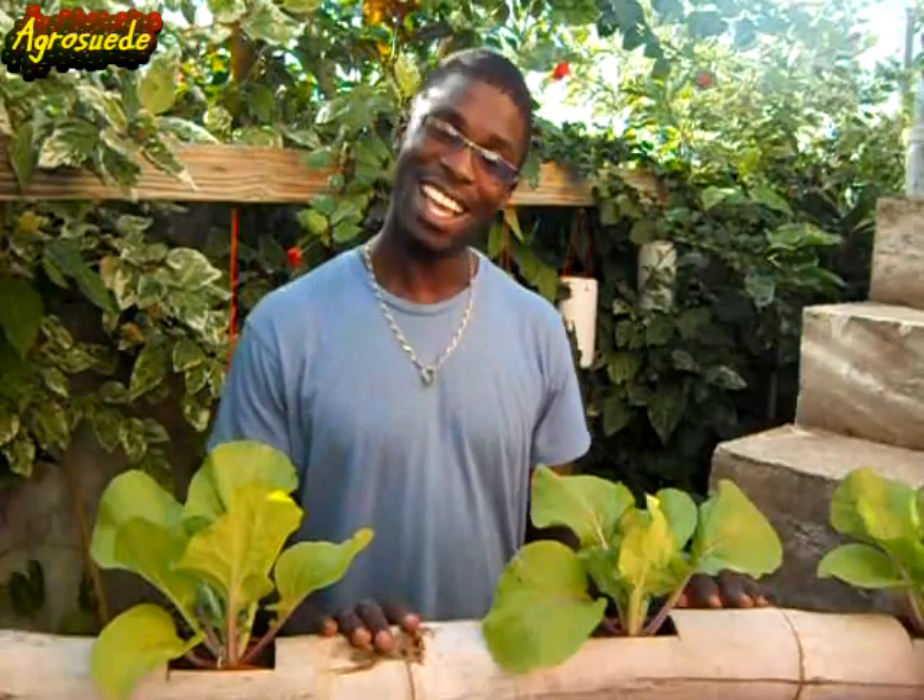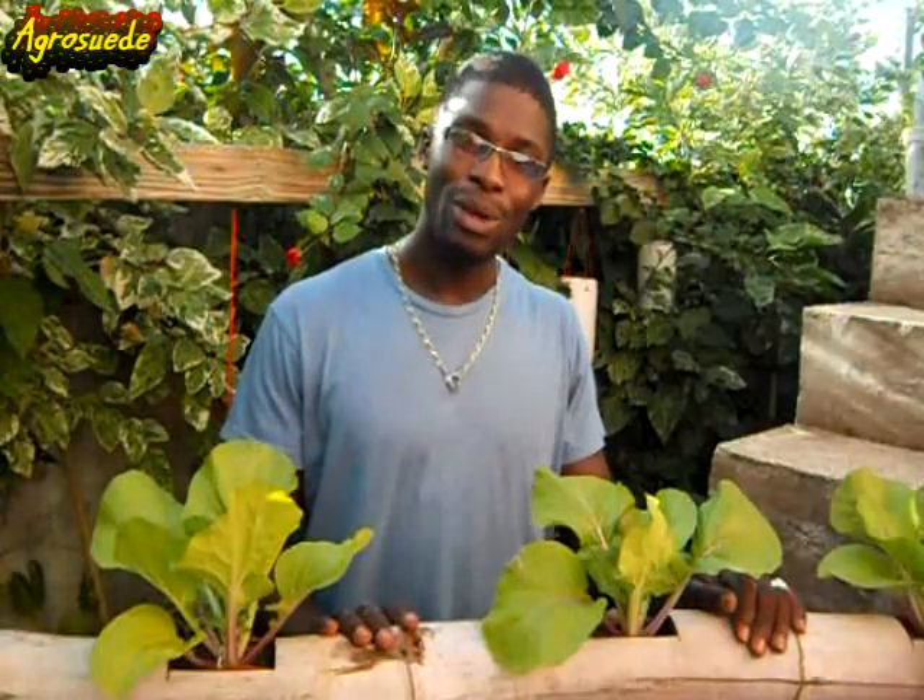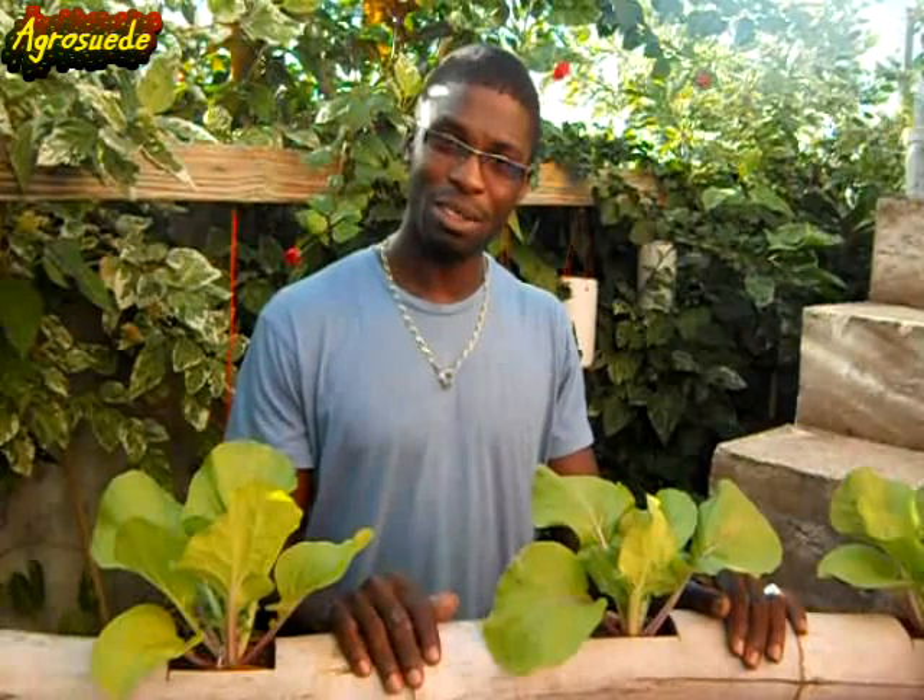Welcome everybody to AgriSwade Market Garden with me, Mitchell Jr. Swade. In today's video I'm going to show you how you can recycle an organic material to plant your dark leafy vegetables and your seasoning crops instead of a PVC or plastic material. This is the idea of using bamboo to plant your dark leafy vegetable crops or your seasoning plants.